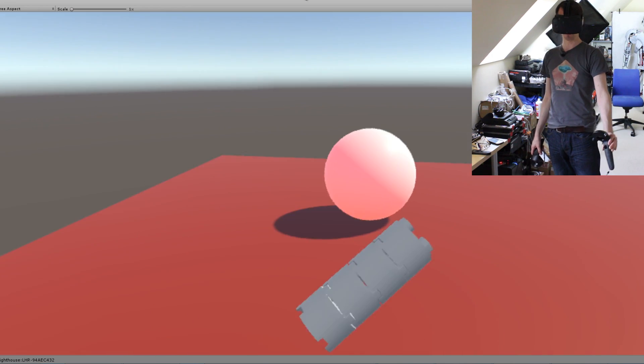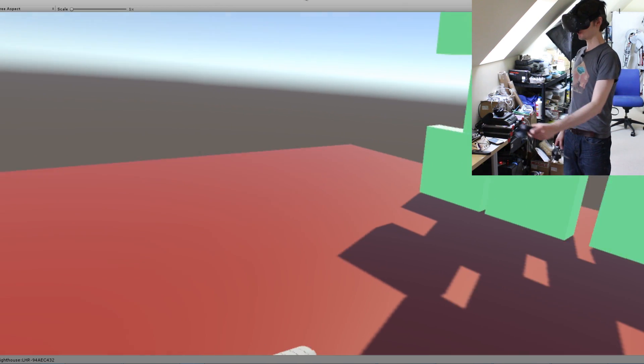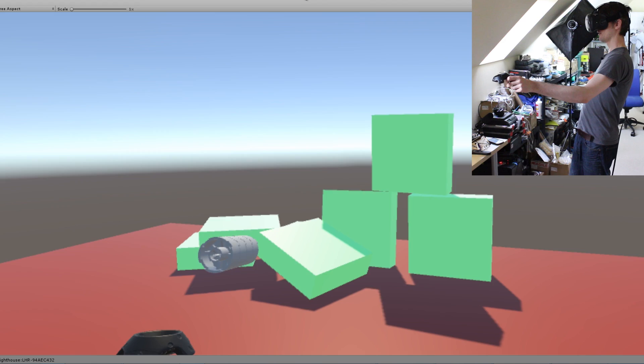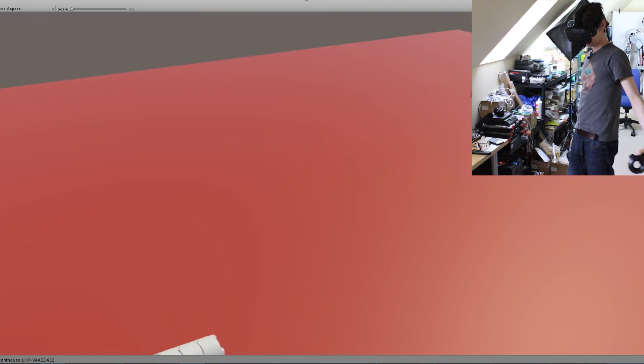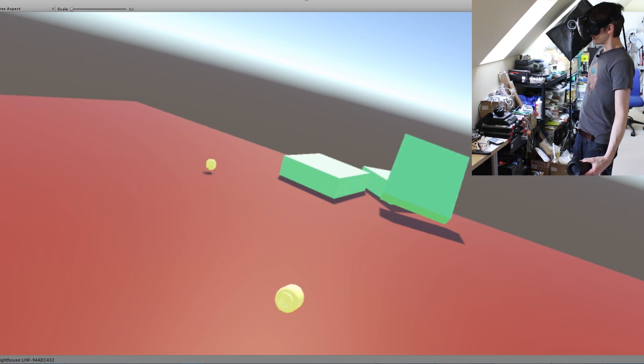You'll notice on my left-hand controller I've got this rather interesting array of what looks like Lego bricks — and in fact this is for another project. It's actually a Lego gun that shoots Lego man heads. There we go, so all of those physics work quite well.